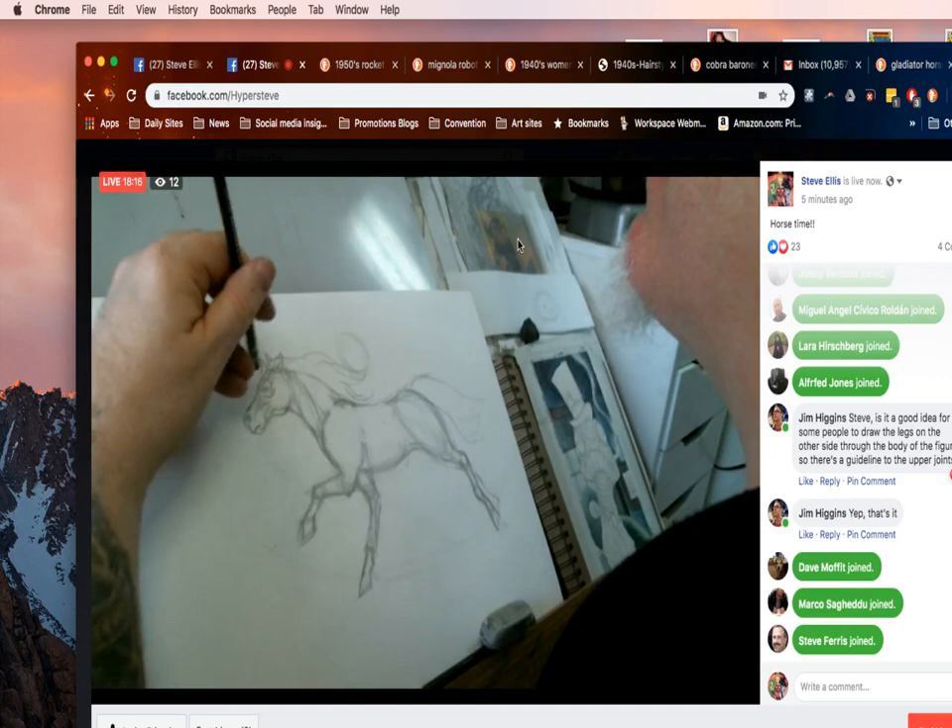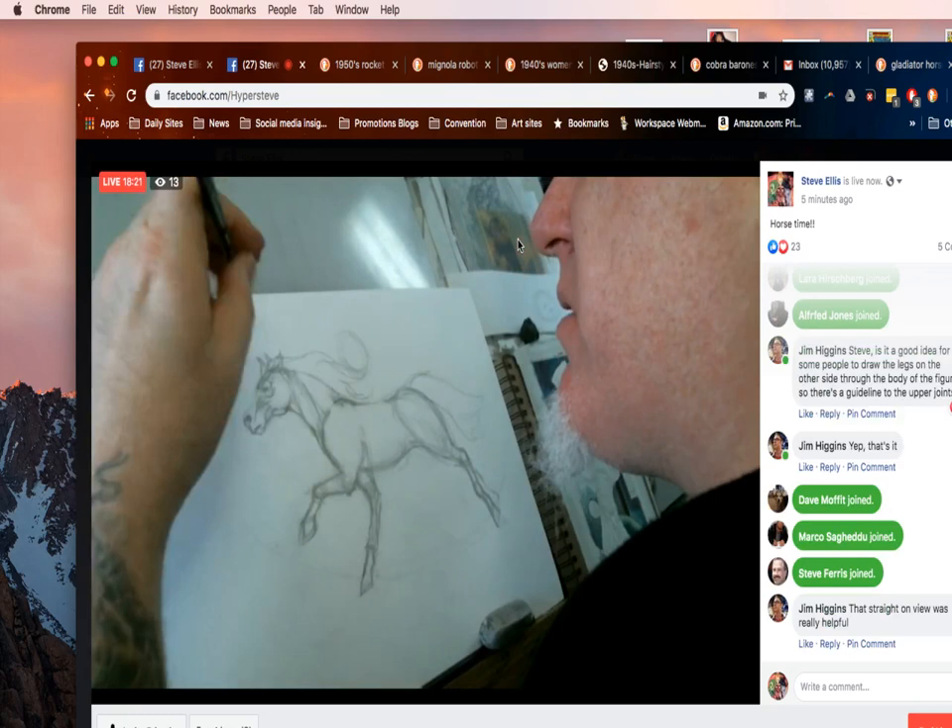Now I'm just going to refine the stuff I did in the drawing. I'm going to get some of the details in, start shading in a little bit. One of my rules about shading in line drawing is: if I can avoid doing rendering with tone and can do it with a line or a mark, I will.